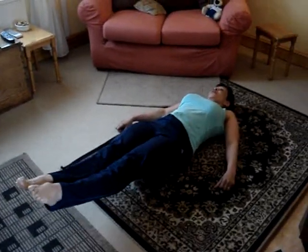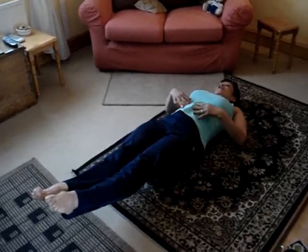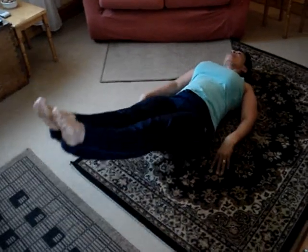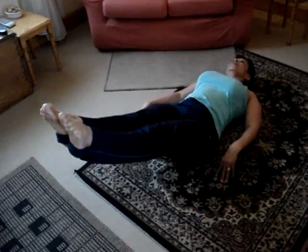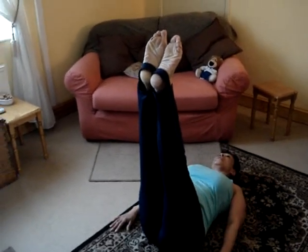Raise your feet to about 7 inches from the ground. Point the toes. Feel the tension. Raise to 45 degrees and 90. At each level you need to hold for 10 seconds.